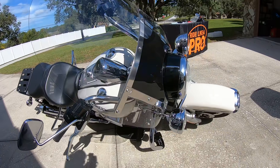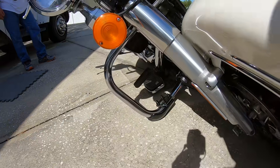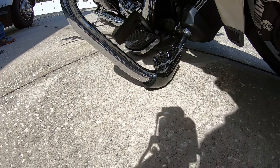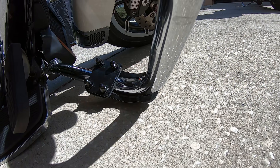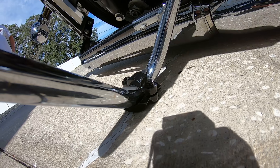Next thing to do is lay the motorcycle over and test them to make sure that no part, no chrome, is actually touching the ground. Looks good here and looks good here. In the front, nothing is touching except for the drop guard, and that's exactly the way it should be. In the back, the exact same thing.